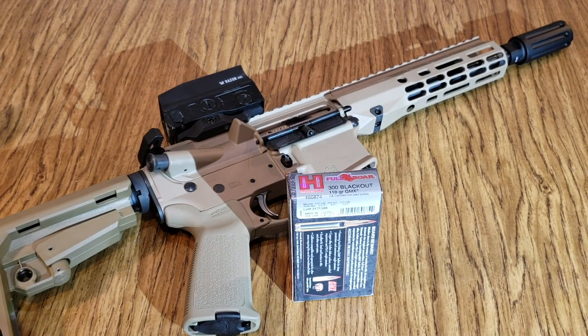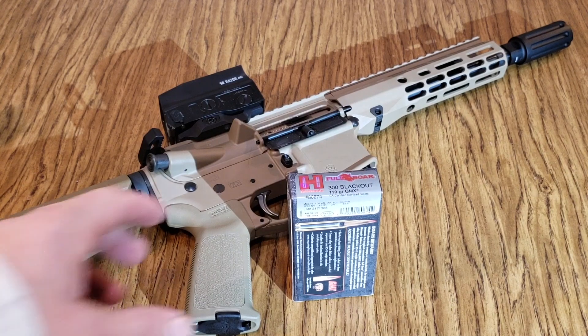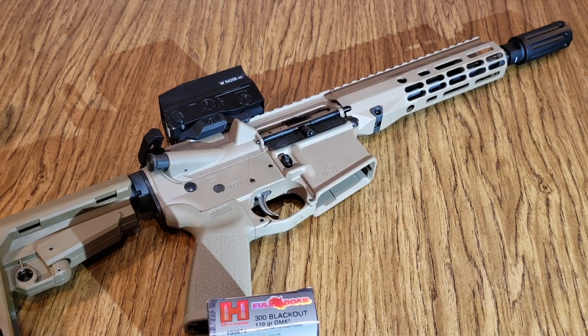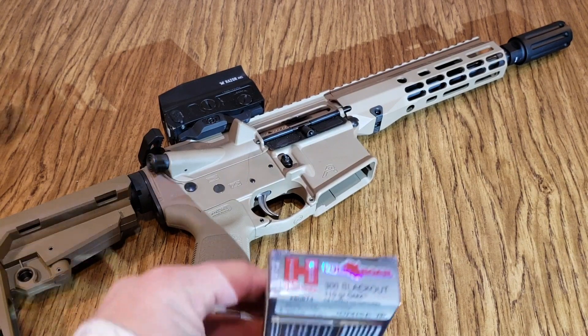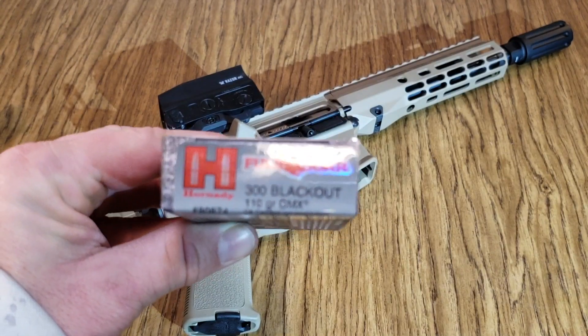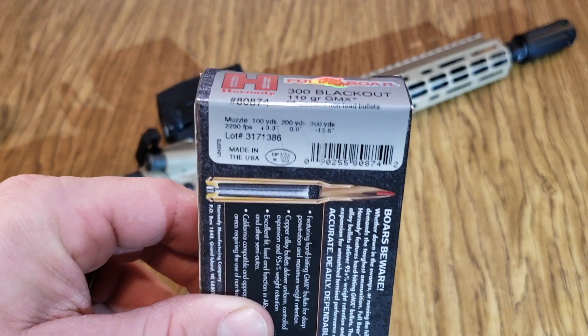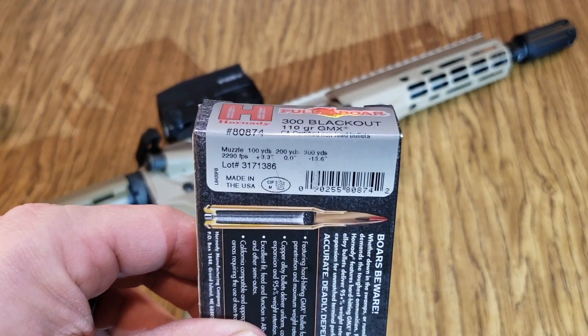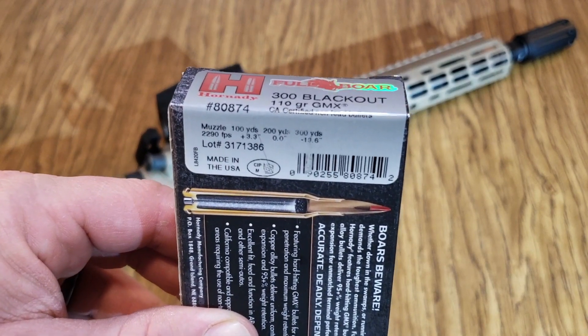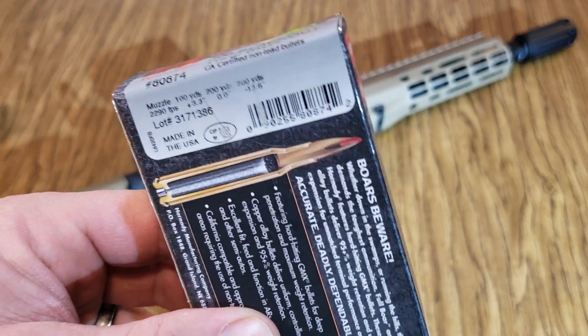Hi y'all, welcome back to Alaskan Ballistics, this is Chuck. We have a gracious borrow again from a Patreon member who's going shooting with me, so we're going to do some of his guns again. We have a 300 Blackout Aero Precision build, and we're going to be shooting the 110 grain GMX Full Bore from Hornady. The box says it's supposed to go 2290, and we have an 8.5 inch barrel plus a flash can on the end.